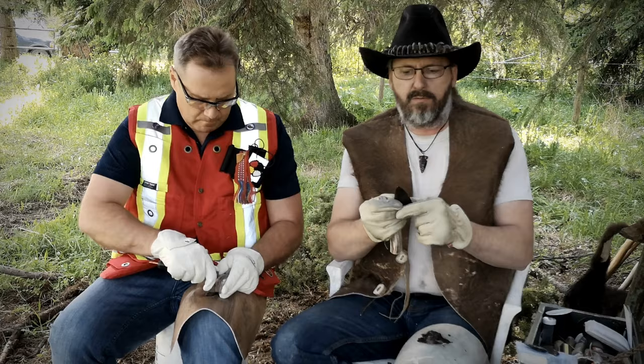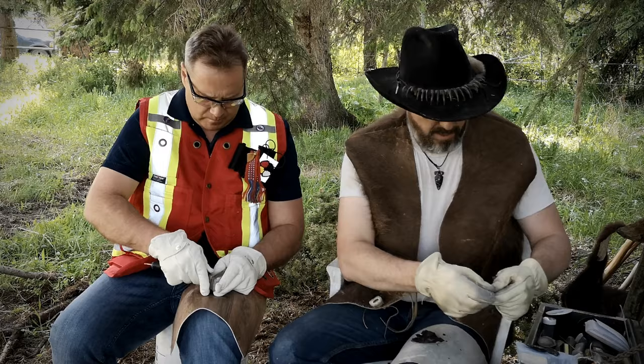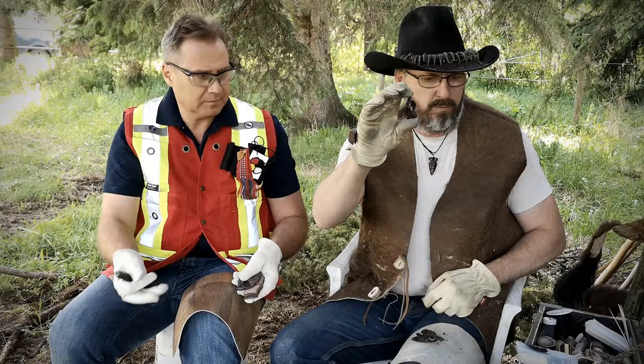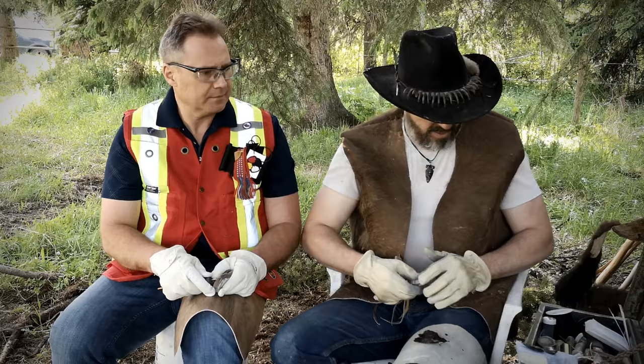There's the start of a point right there — that's pressure flaking. It's just taking a little bit off at a time, chipping away at it using pressure. Now if you're really quick and you get a really good flake, you can make a rough point like this one here — very usable, you could kill an animal with that. Or if you have more time and a little bit more skill, you can make some really nice ones like this. That's the basics of pressure flaking.